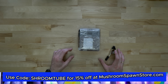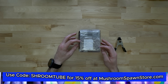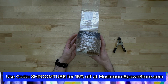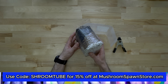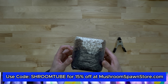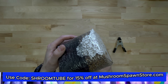Hey there friends, Andrew with mushroomspawnstore.com. Today is the next video in the series that is going to be a complete guide on how to grow mushrooms using our all-in-one mushroom grow bags. In the last video we saw how to inject your bag, and it's been about a week — maybe a little less. The bag is looking really good: no contamination and we've got a good amount of colonization.